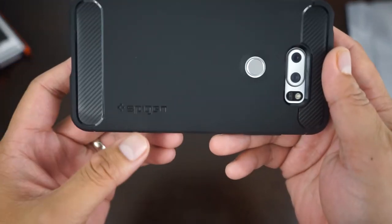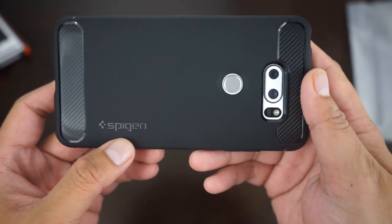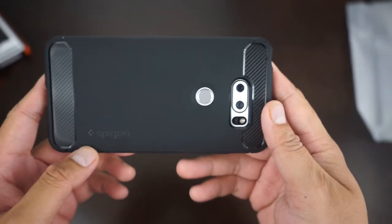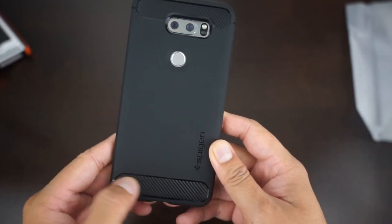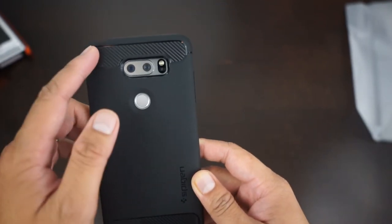There is the Spigen branding on the bottom side. You have this little faux carbon fiber mesh on the bottom and the top.